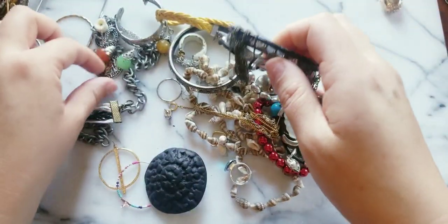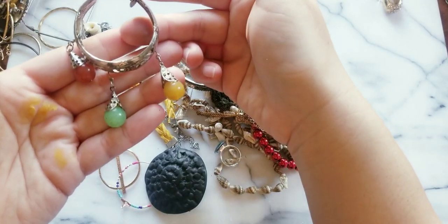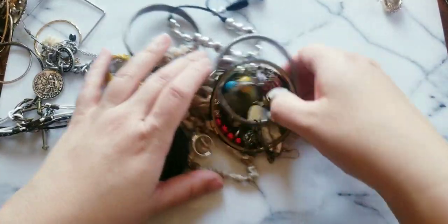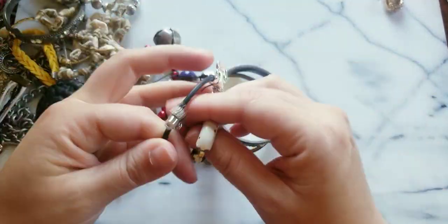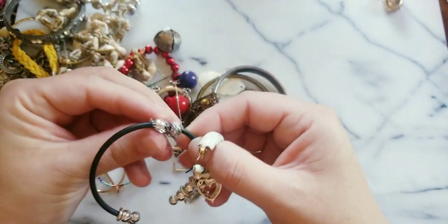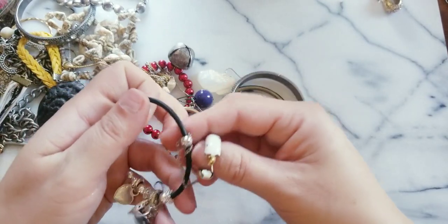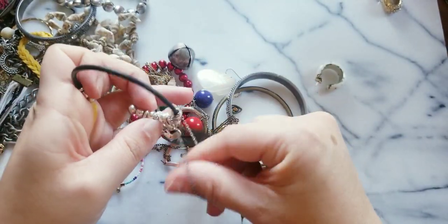Here's the other earring — I have the pair to that, yes! Very very nice. If you hear a loud sound in the background, it's my air conditioner — it's warm today.